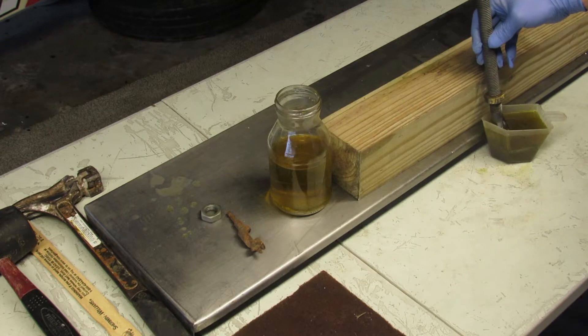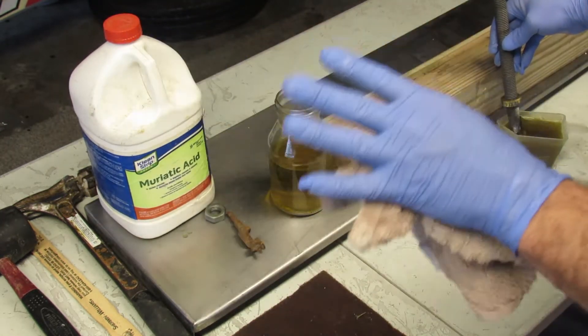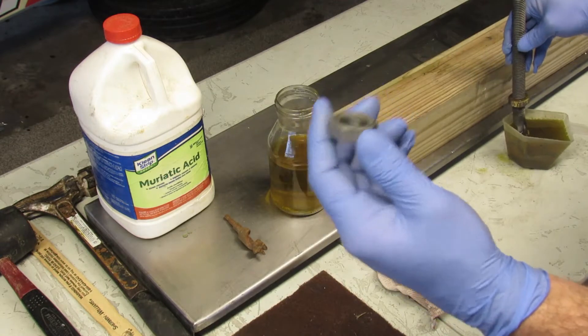Here we have a bolt that I've been setting in muriatic acid — this is the magical stuff right here. Please make sure you use gloves on your hands; this stuff will really hurt you. This is one of the bolts from the riser.